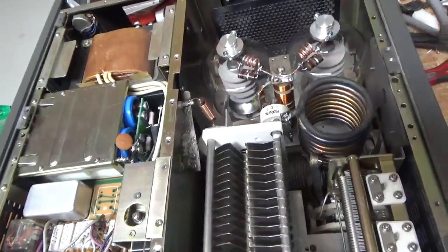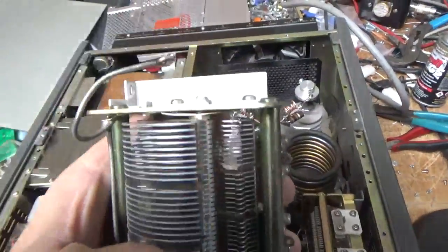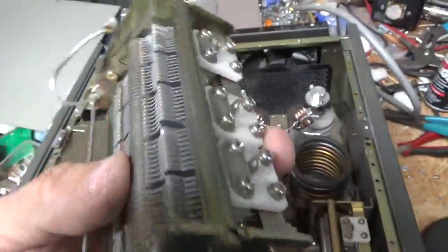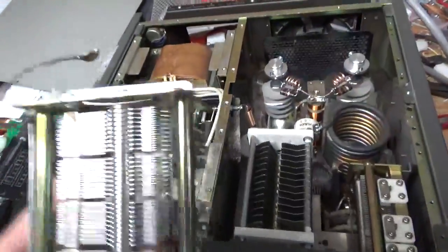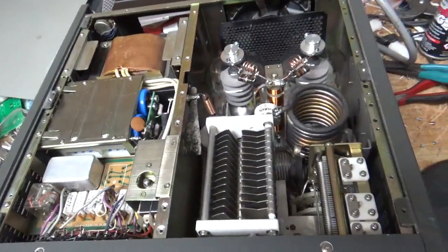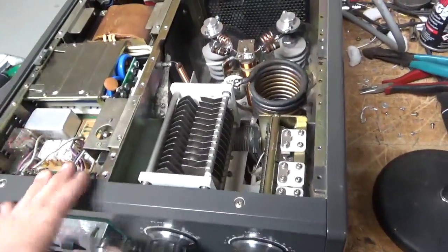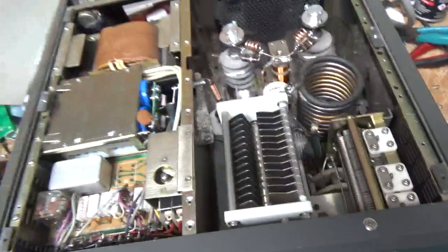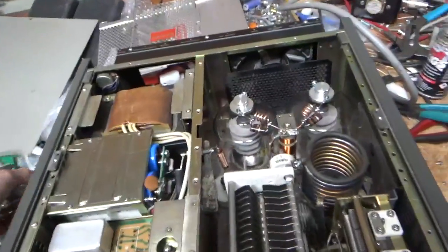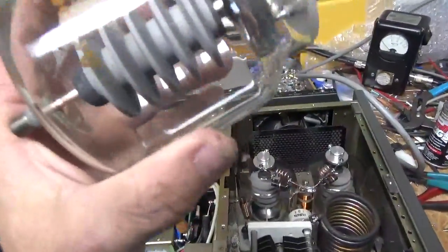I think I know why he did that — he had arc damage on the air variable on the load side. When the capacitor is fully meshed it must have been arcing. So he was trying to get around that by having that cap in there, so he could have it not fully meshed and still operate it. But the problem is that stopped it from working on 10 meters. Also it had two different tubes in it. Here's one — brown base China, old one. And then the Amperex, with a piece of metal in it.